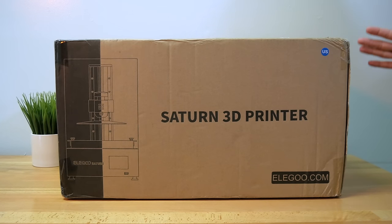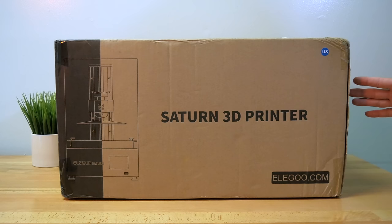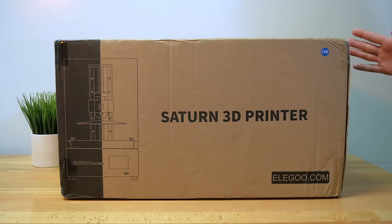Hey guys, welcome back to another 3D printing video. We got a pretty exciting video today because Elegoo has a new printer called the Saturn, and it is quite a bit larger than the Mars. The Mars is one of the most popular resin printers, so I really have high hopes for the Saturn. In this video we're gonna unbox it, set it up, and do some test prints. Let's get started.